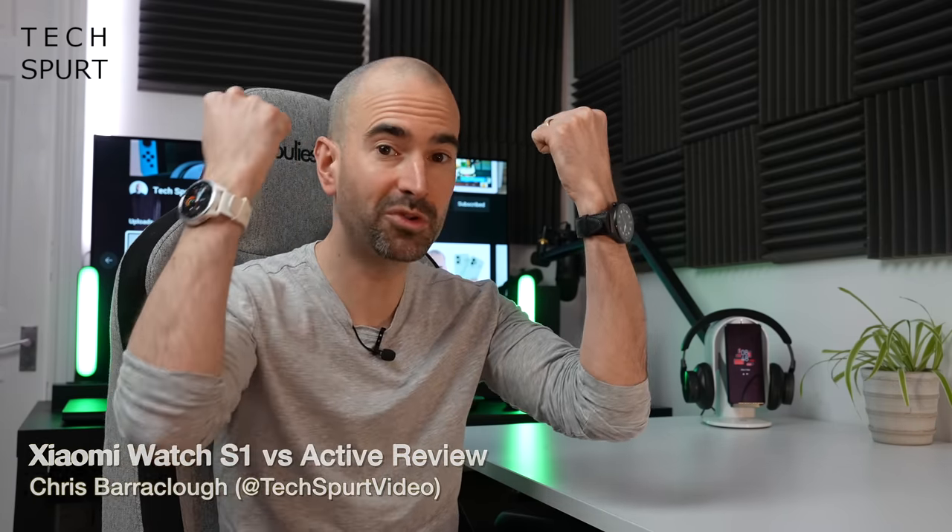Xiaomi has just launched two fresh new premium style smartwatches: the Xiaomi Watch S1 and the Xiaomi Watch S1 Active. I've been rocking both of them on my wrists.